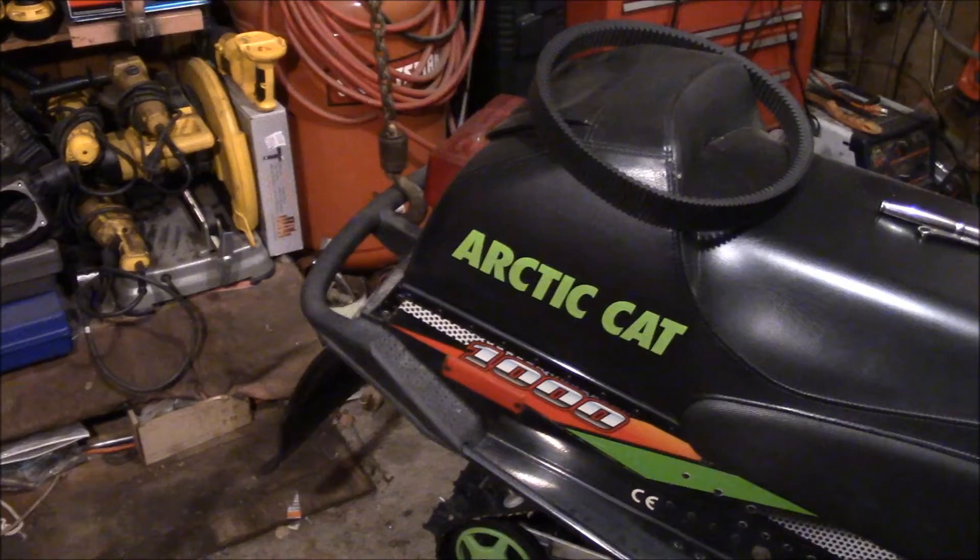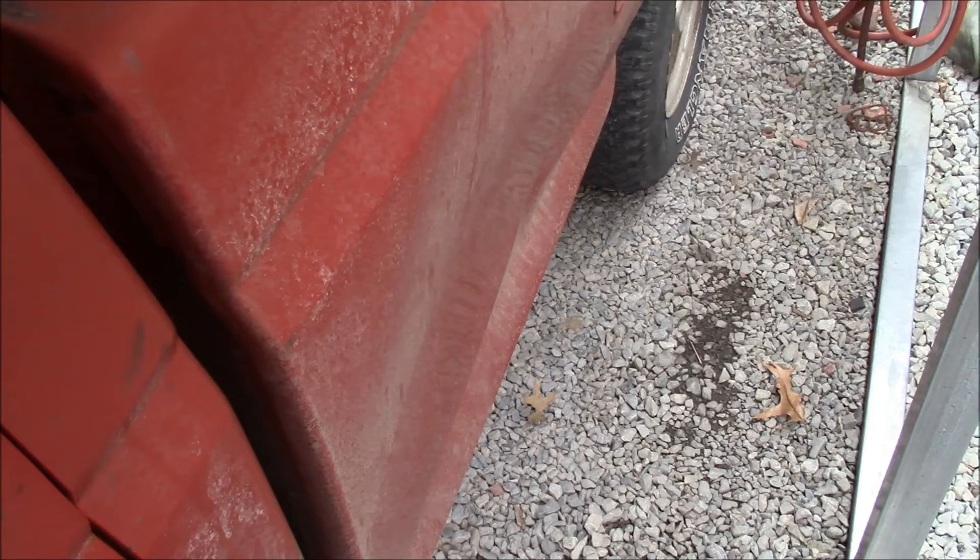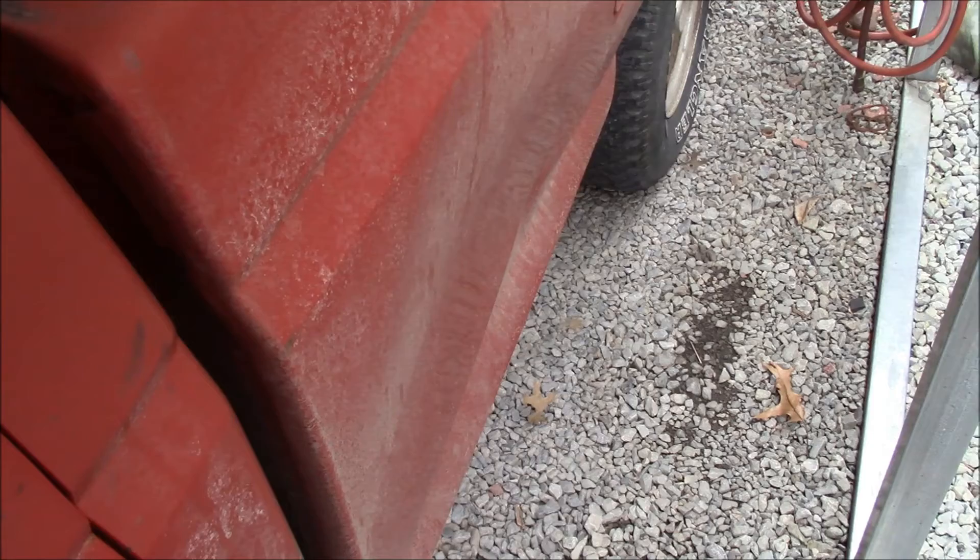So there it is — we're giving it a workout lifting this thing. Advantage number 228 to owning an old truck: most body repairs can be done with a 2x4.